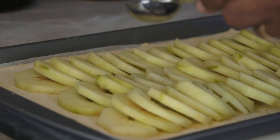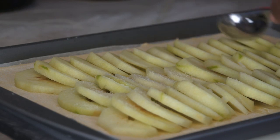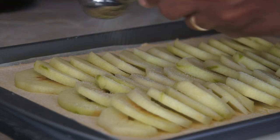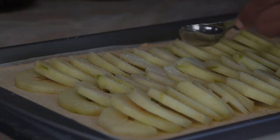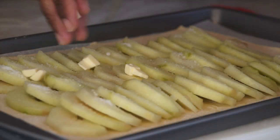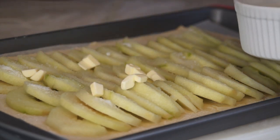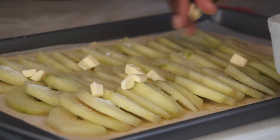Now that I've gotten the apples arranged, I'm going to be sprinkling the entire tart with about one quarter cup of granulated sugar. Then you want to use about three tablespoons of diced butter placed all over the tart.